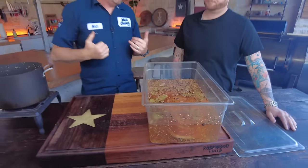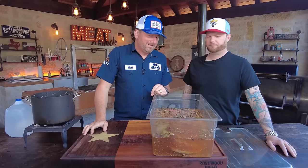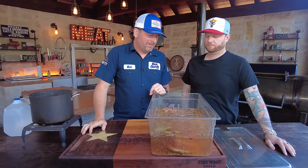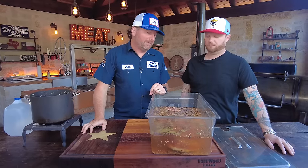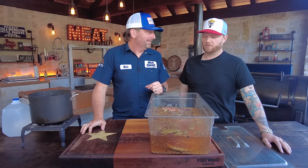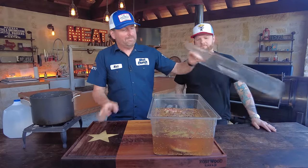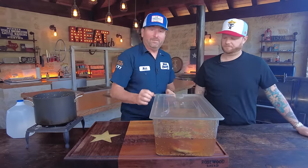From here, we're going to let this soak for 10 days. I might reach in and flip it a time or two just because I mess with stuff, but otherwise I'm going to let it sit in my refrigerator. And again, hope I see you in 10 days — we'll get to smoking this thing.